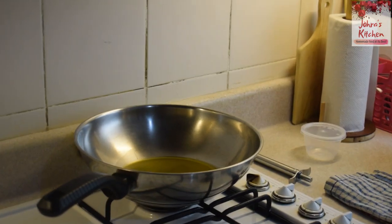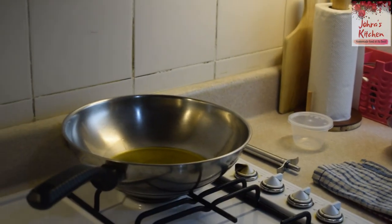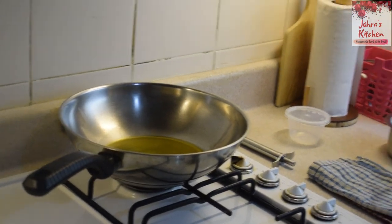Hello friends, welcome to Johara's Kitchen. So, you are here to take a video. I'm going to show you a very casual vlog.